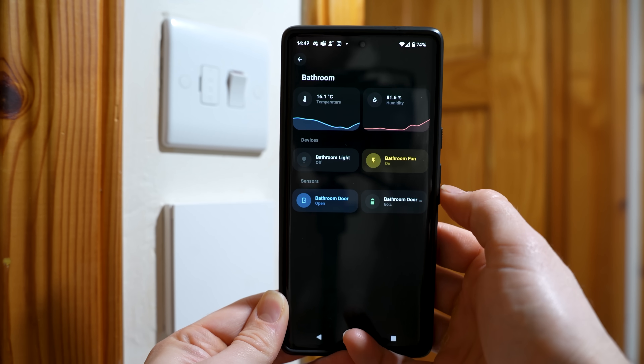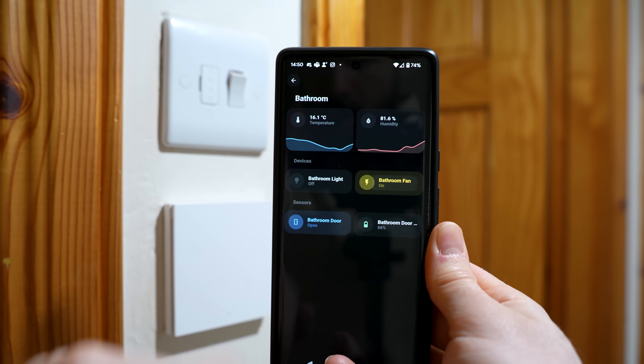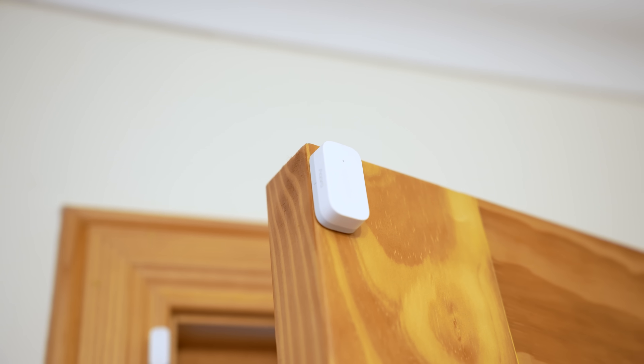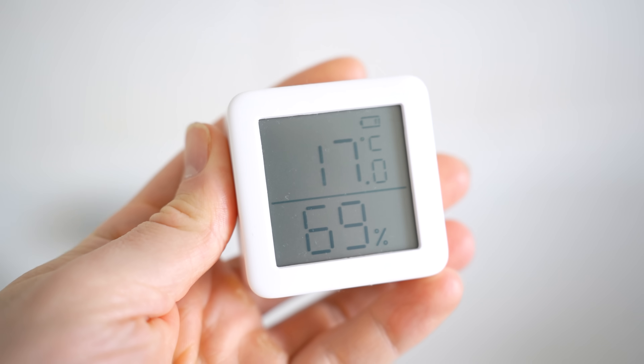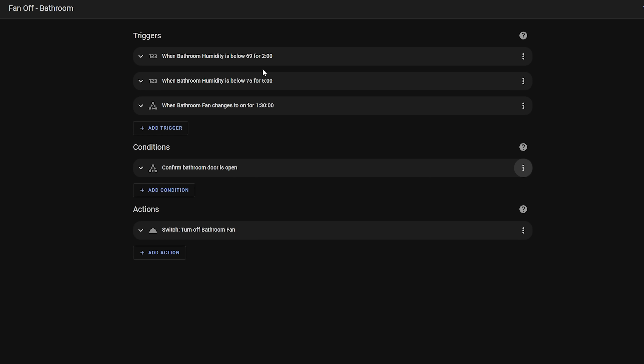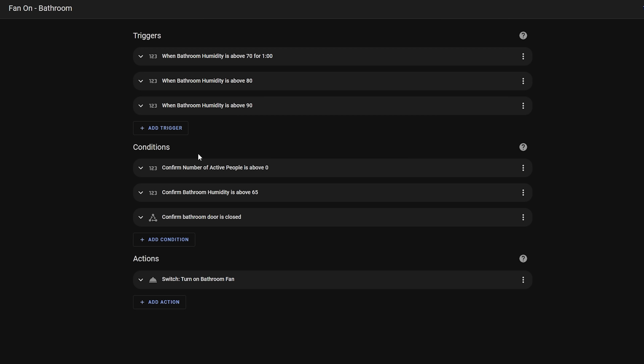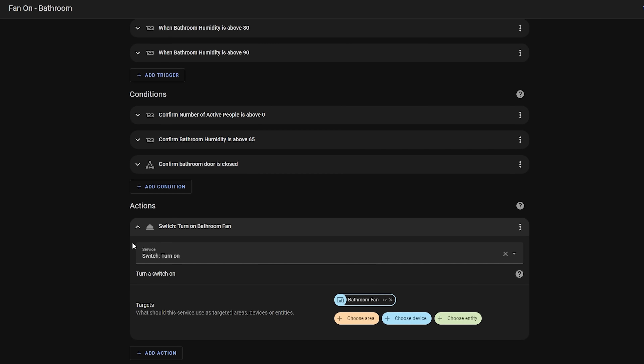Next I have a super simple automation that is an automated extractor fan for the bathroom when the shower is on and the humidity is high. This is done using a simple contact sensor like one from Aqara, a humidity sensor, and a smart switch or relay like a Shelly or Sonoff - though you could also use a SwitchBot bot if you can't tamper with your switches. When the humidity sensor goes above 75% the extraction fan starts to bring down the humidity. Then when the bathroom door is opened and the shower is finished, a second automation triggers when the fan has been running for 90 minutes after the door was opened, or when the humidity goes below 70%, whichever comes first.